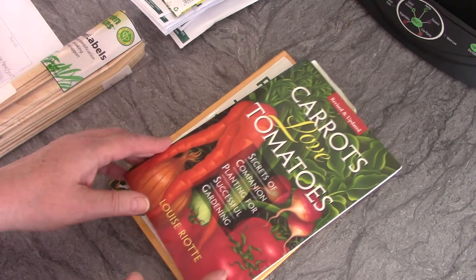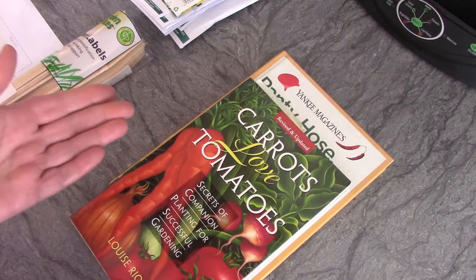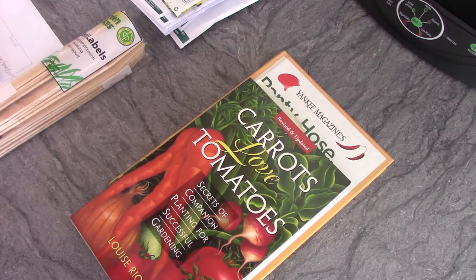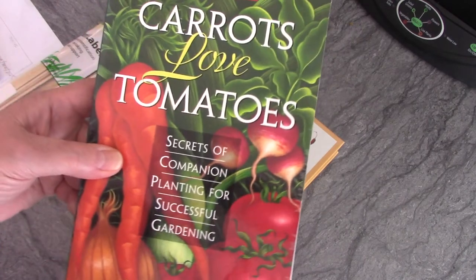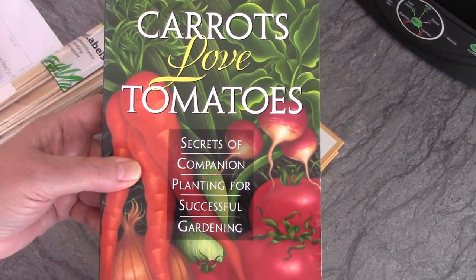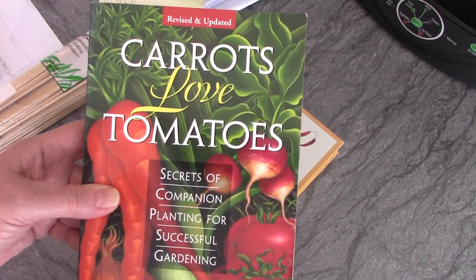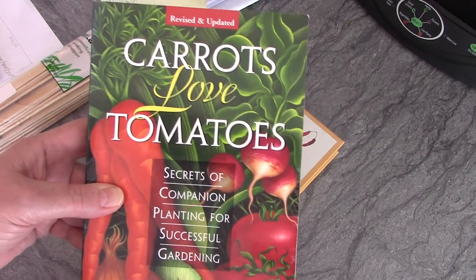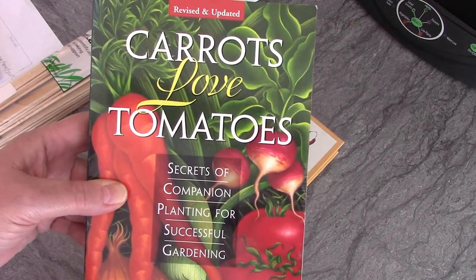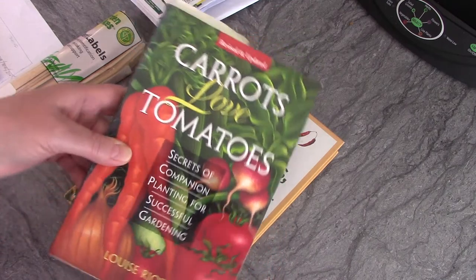I got it down on paper. I know what I have for seeds, what I want to plant for veggies, what I want to can, what I want to freeze, and approximately how much I want to get. But some things are new and I've never grown them before, so I'm just guessing. I used this book my sister let me borrow — it's a book about companion planting.